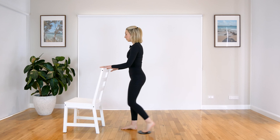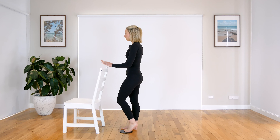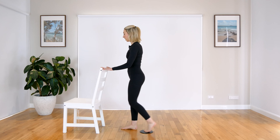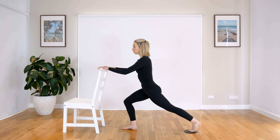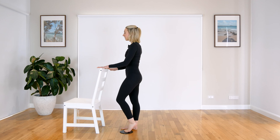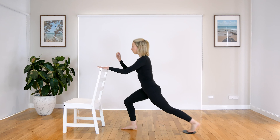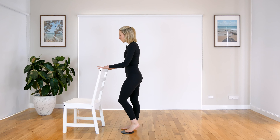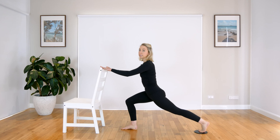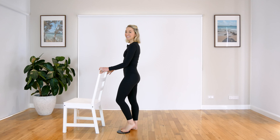Nice. So just like you saw there, I was putting too much weight on the chair. You don't want to put too much weight because the chair will kind of come up if you have a lighter chair like I do. So make sure that you're really engaging through your core. You're really shooting through that front leg to zip up — engage through those glutes. Make sure your knee is also tracking over your middle toes as well, so we're in a nice alignment here.